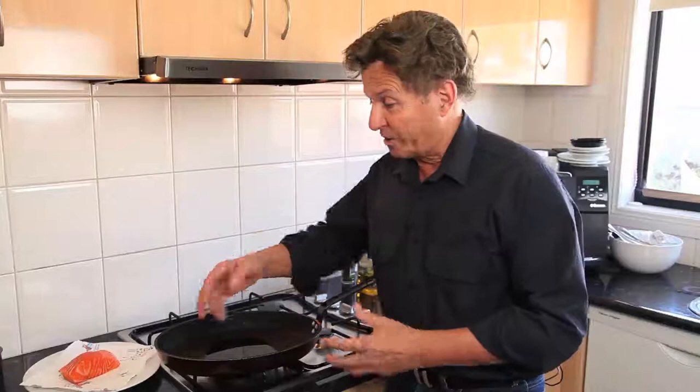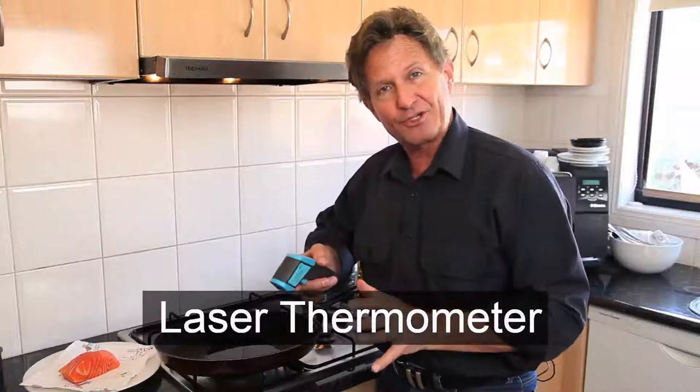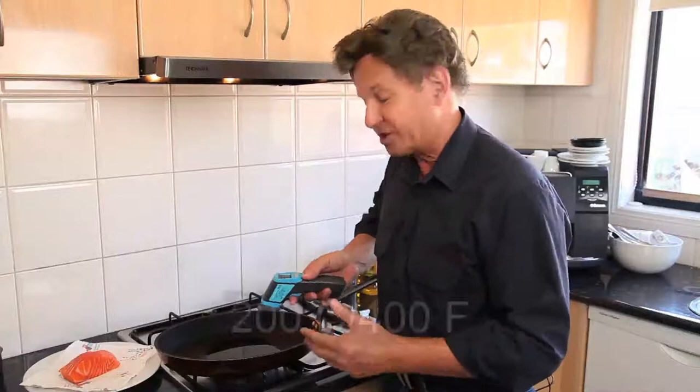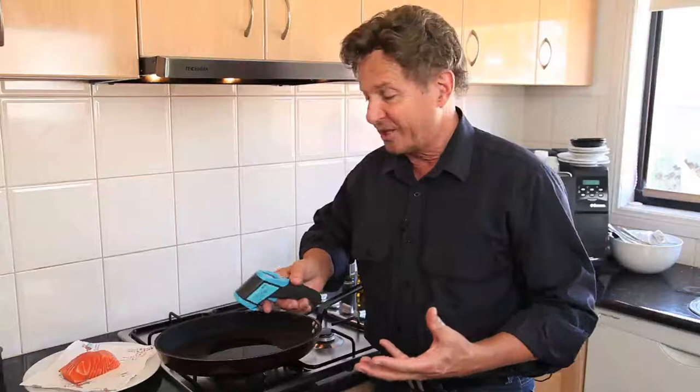Something that professional chefs might laugh at is that I use a laser thermometer. It gives me the ability to constantly check the temperature of the oil and cooking surface in my pan. I'm going to heat this up to 200 degrees Celsius as a minimum — a little bit more if you want — but you can see how easily you could overheat it and ruin your pan, making it hard to cook the fish. So I'm going to use this laser thermometer to bring it up to 200 degrees Celsius. It's currently at 116.